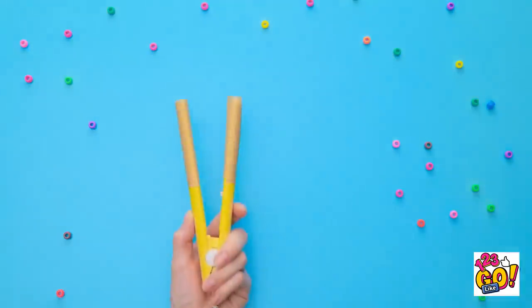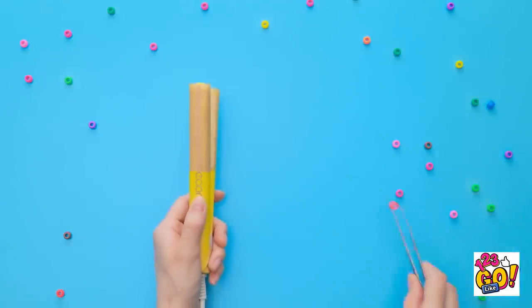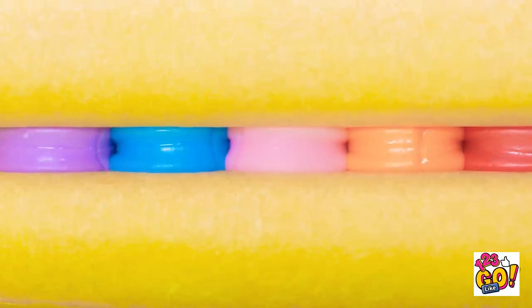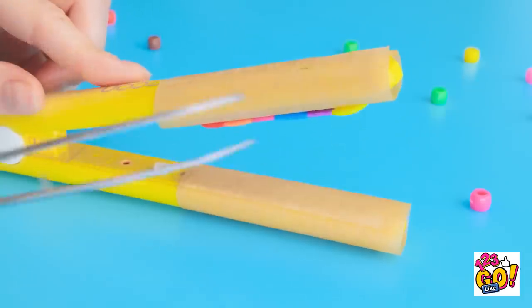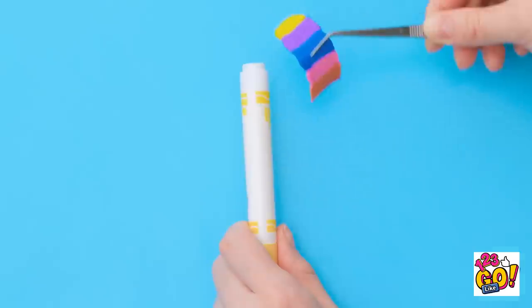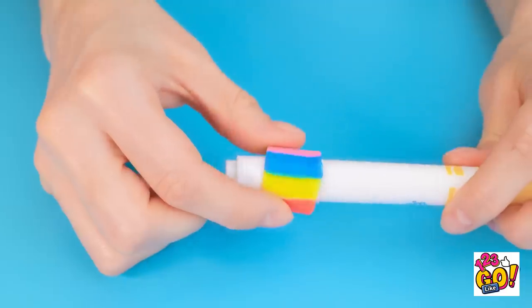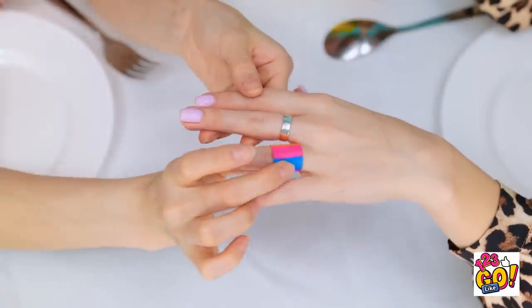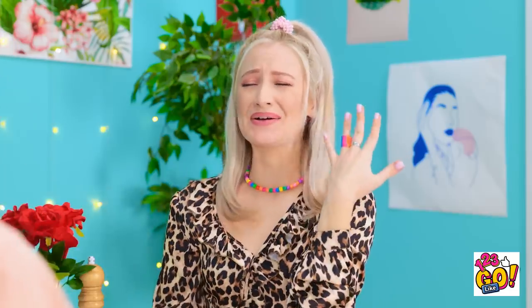Hold on! See this little straightener? Wrap it with wax paper and stick beads inside! Press! Cool! Now peel it off in one piece, then wrap it around a marker — now it's hardened, see? Betty? What? Oh! Will you make me the happiest man and marry me? Oh! Oh! What?